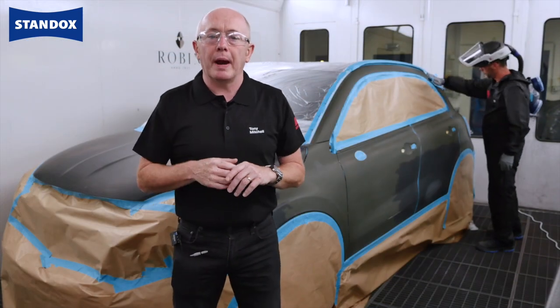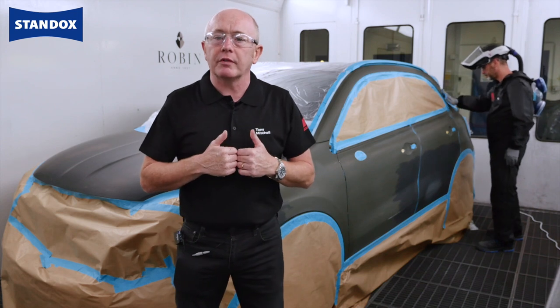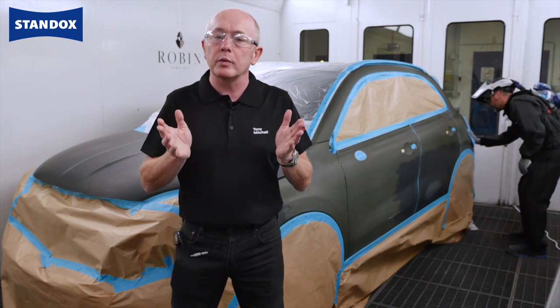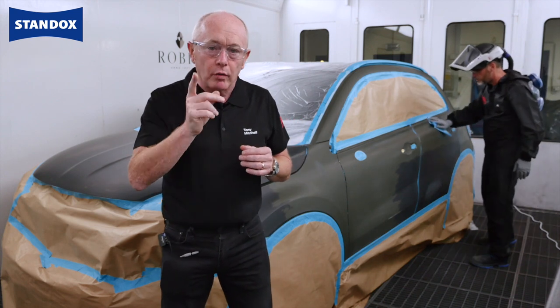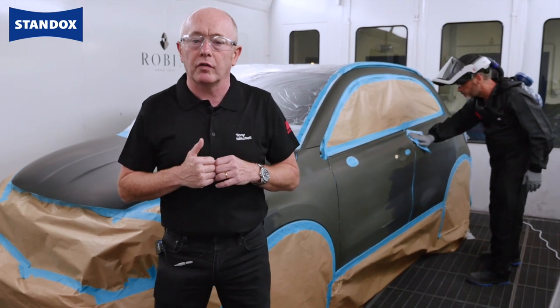As I mentioned, the car is prepared en masse. The prep work itself for matte colours does not require any specific process changes, but always it must be of good quality as any imperfection in the preparation stages will be more visible, since matte colours absorb light and reveal mistakes more readily than a gloss finish.